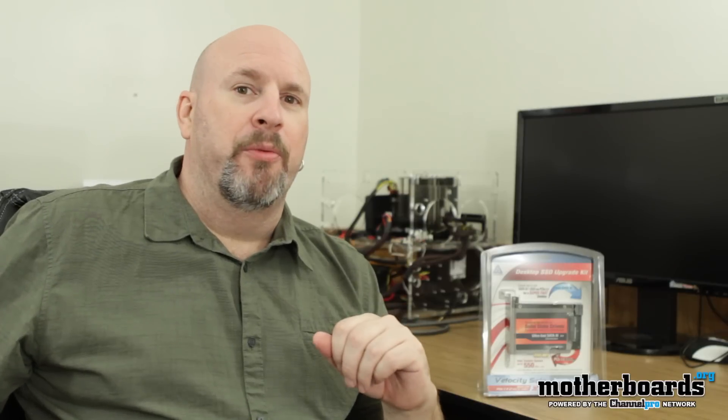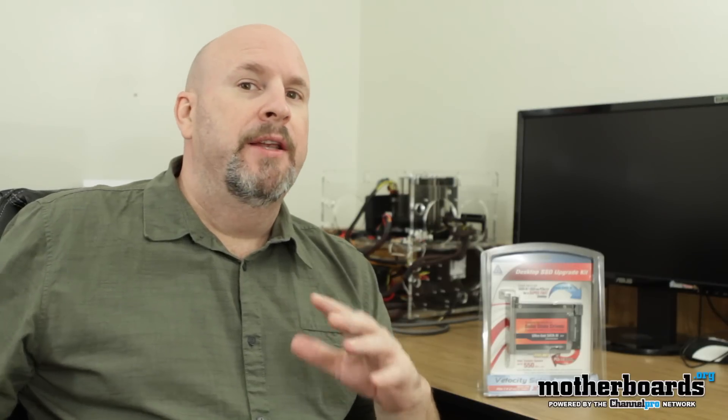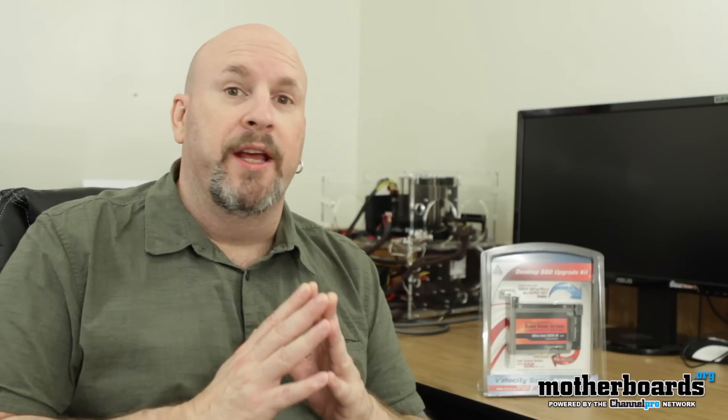Good afternoon everybody, welcome back to motherboards.org. I'm Elric, your host. Today we're going to be looking at a product that I feel is actually a very unique product. It's from the people over at Apricorn and it's the Velocity Solo X2.